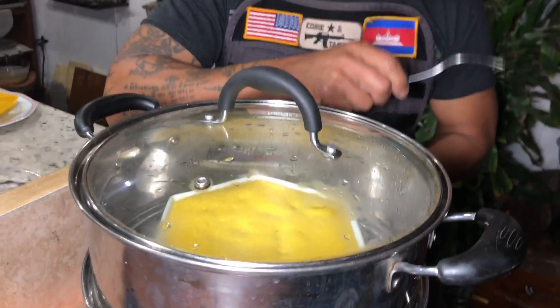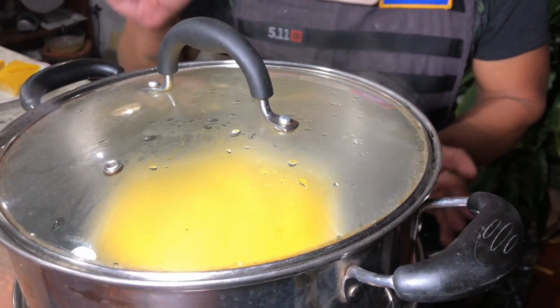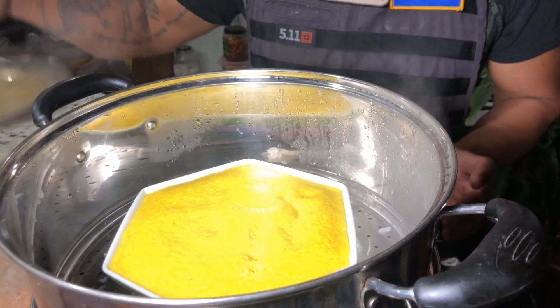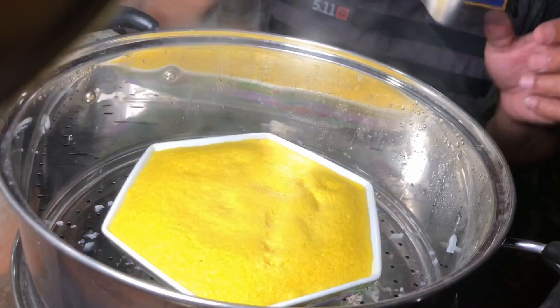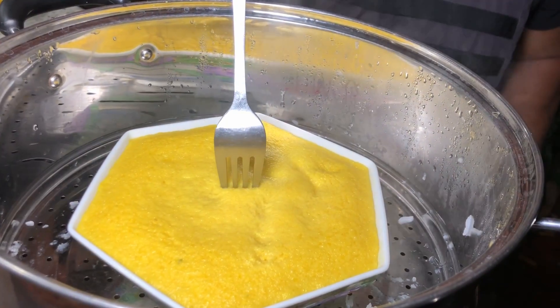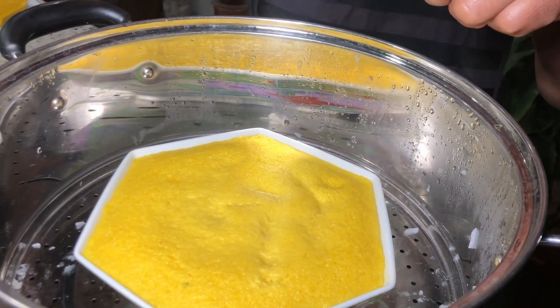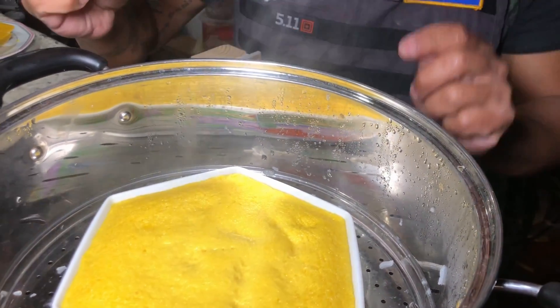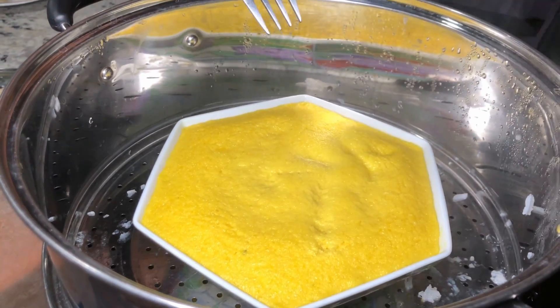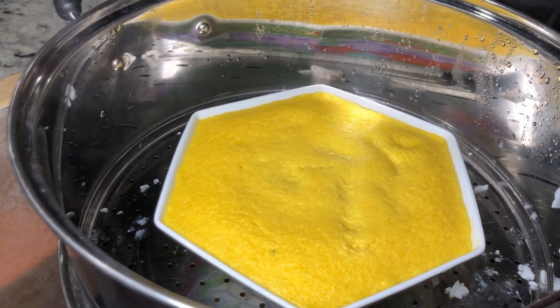After 17 minutes it should be done. Before you turn off the stove, you want to check your custard. Take a fork and push it in. Pull it up, and if you don't see any mixture on it, that means it's cooked. See the fork? It's very clean. Go ahead and turn off the stove.